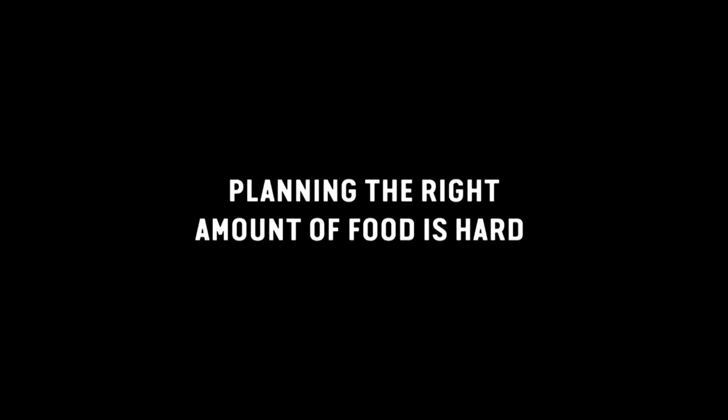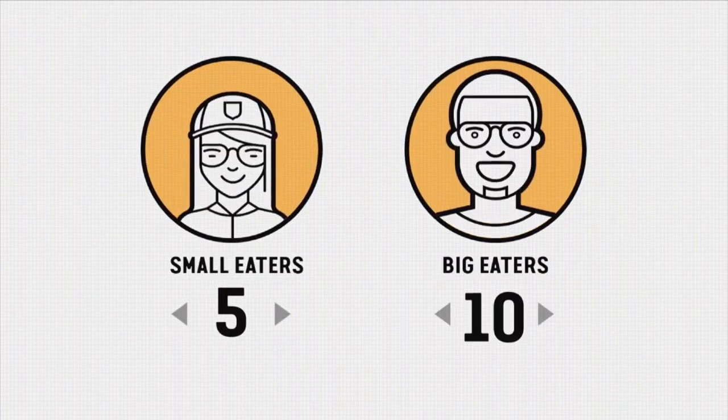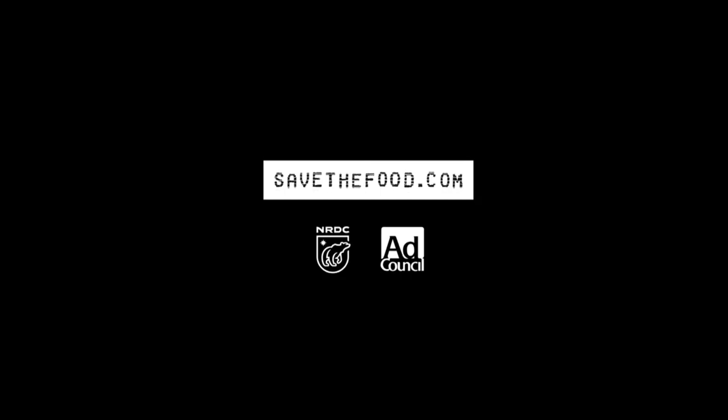Planning the right amount of food is hard. The Guestimator makes it easy — just tell it who's coming and what's for dinner, and it tells you how much to make. It even plans for leftovers. Try it at SaveTheFood.com.